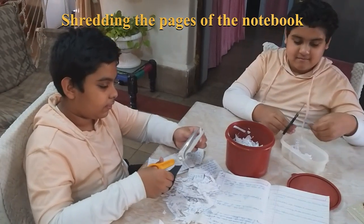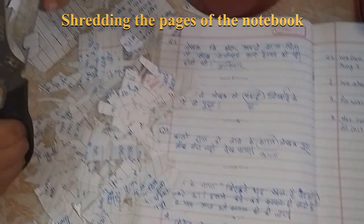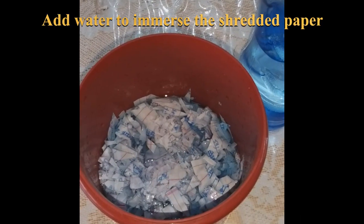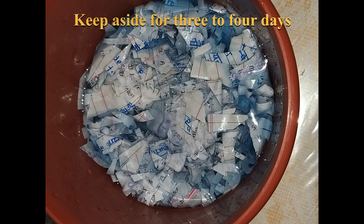The first step is to shred the paper into thin long strips. We enjoyed this very much. The next step is to immerse the shredded paper into a sufficient amount of water and keep it aside for 3-4 days.